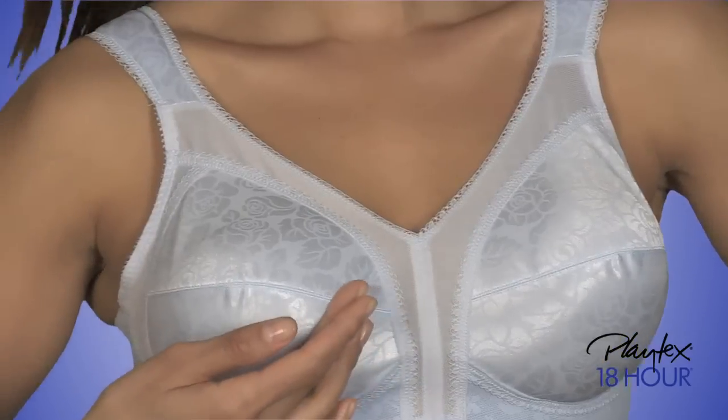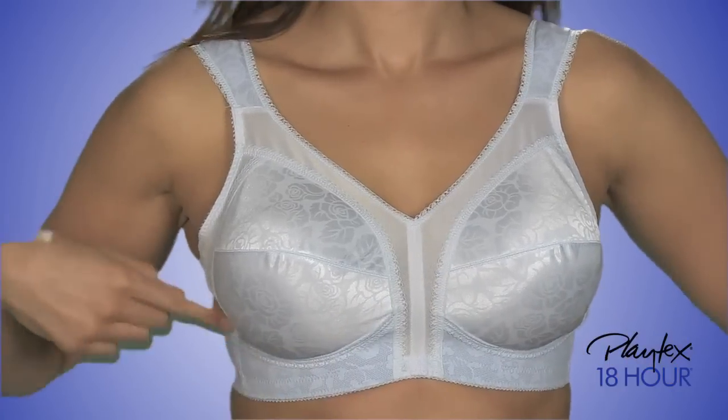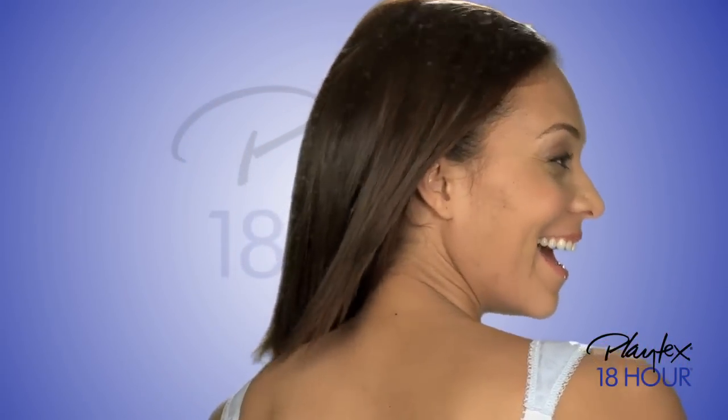It's America's favorite Playtex bra. Pretty floral design seamed cups feature a soft under bust band. The comfort strap bra pampers your shoulders and helps prevent dig-in.